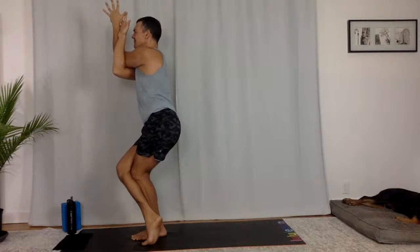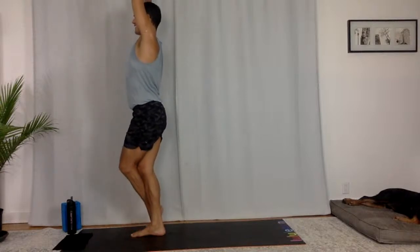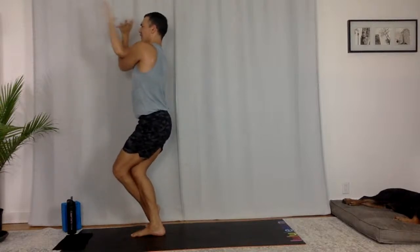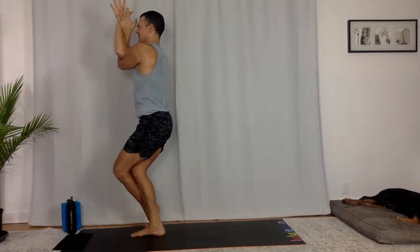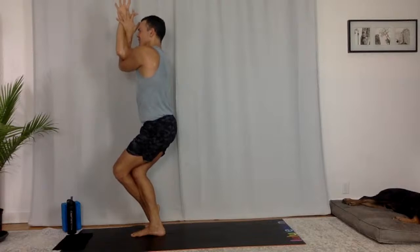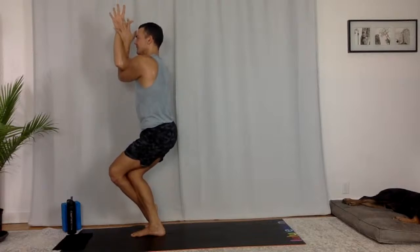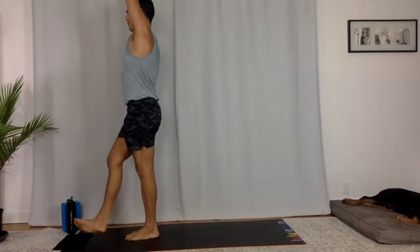Breathe in, breathe out. Sweep up, switch sides. Eagle on the left — your left arm under, your left leg over. Hug through your biceps, your inner thighs. Breathe in and out. Again, look a bit deeper. Sweep your arms up. Right side, eagle pose.